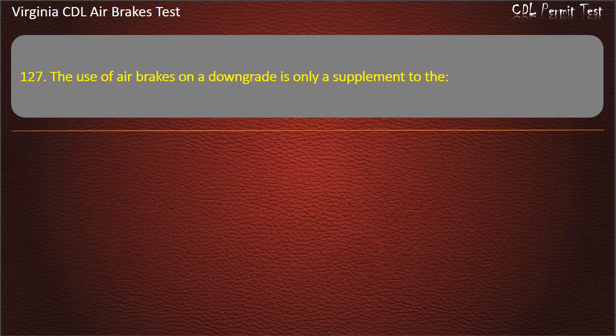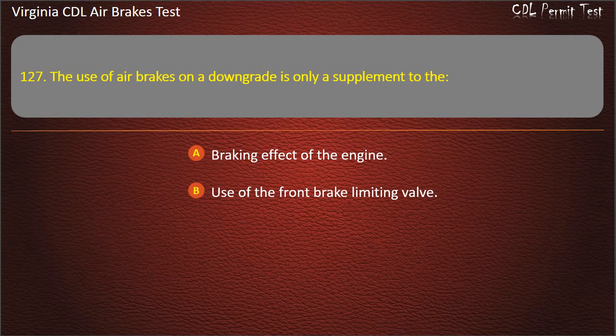Question 127. The use of air brakes on a downgrade is only a supplement to the braking effect of the engine.